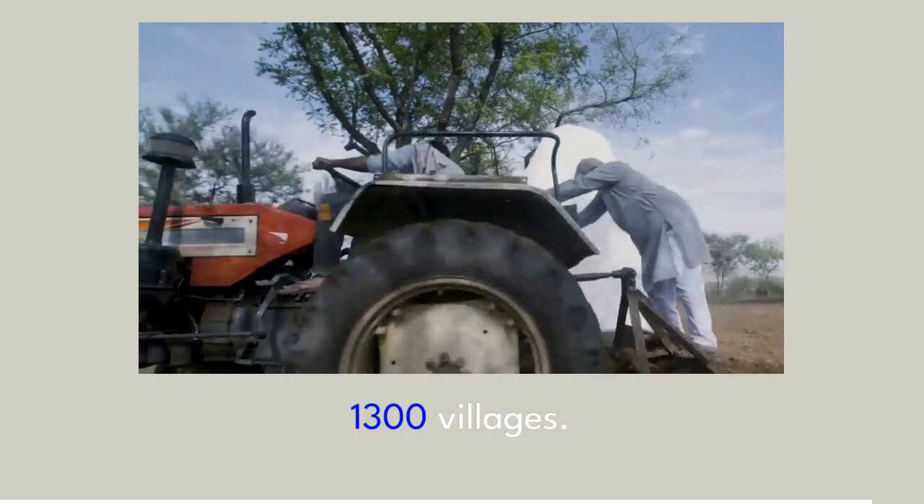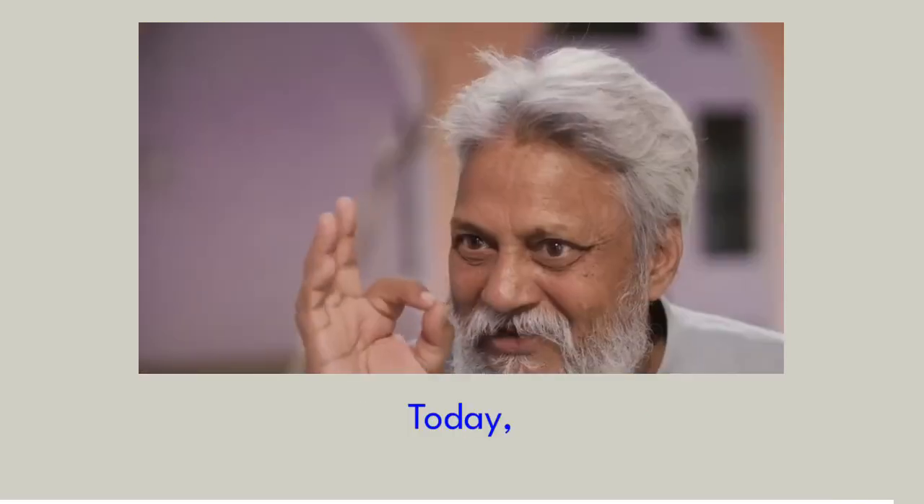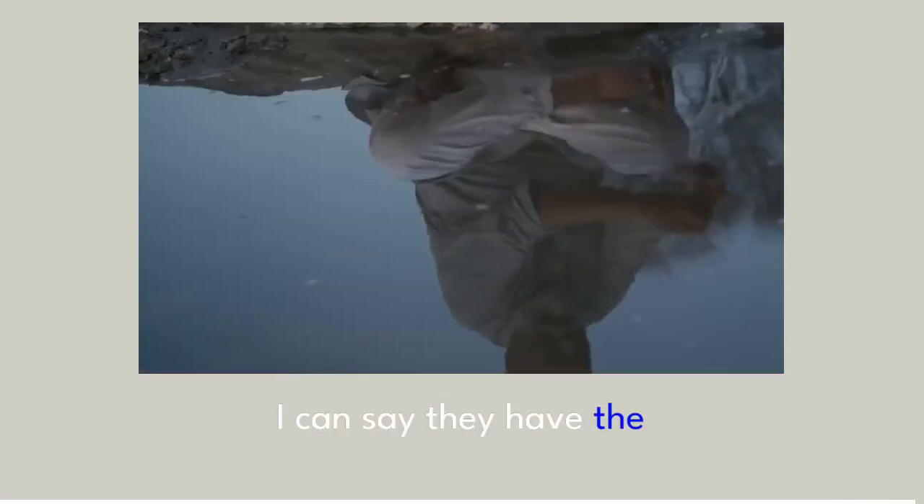More than 1,300 villages today, I can say they have the water.